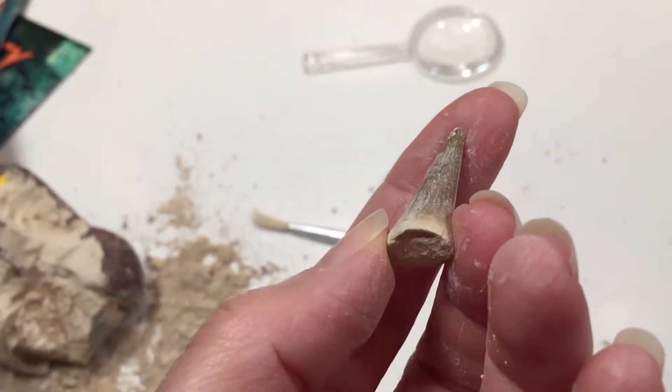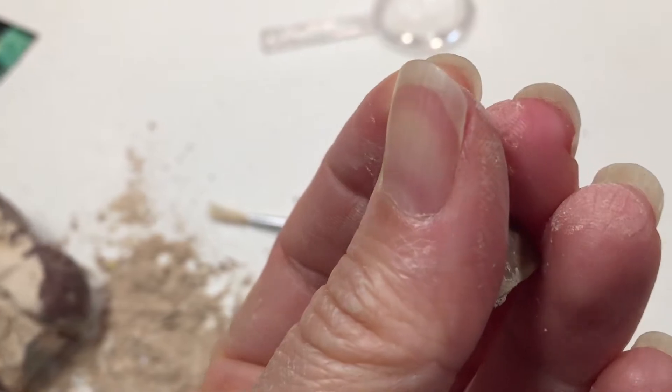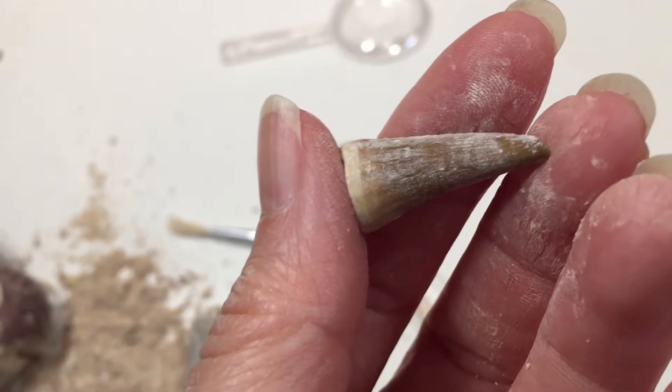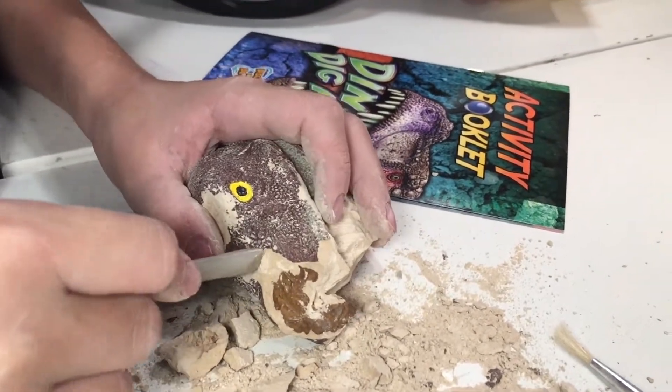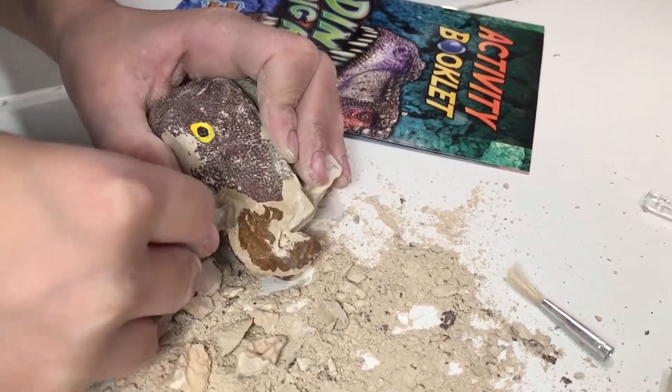We had two excavation kits. My son, who is 11, just excavated this one. I also have my six-year-old daughter who needed a little bit more assistance with hers. At the end you'll be able to see her specimens, and though they are the same, they do differ a little bit. My son's tooth looked fantastic.